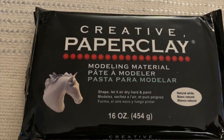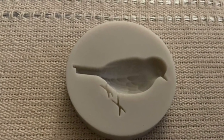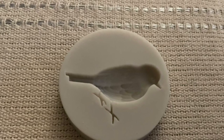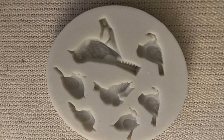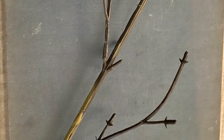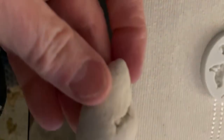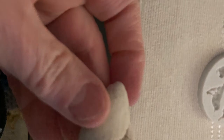A couple months ago I had picked up this paper clay online and wanted to use it. I went on to Amazon and purchased a couple of small silicone bird molds. It was freezing, so instead of clipping some branches, I just used some floral leftover stems. I molded the clay and pushed them into the silicone molds — you just have to make the back nice and flat, and then you can push it right out of the mold.